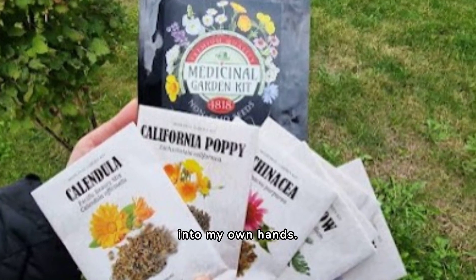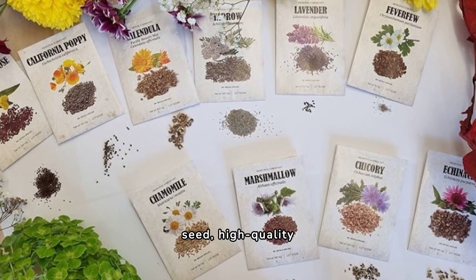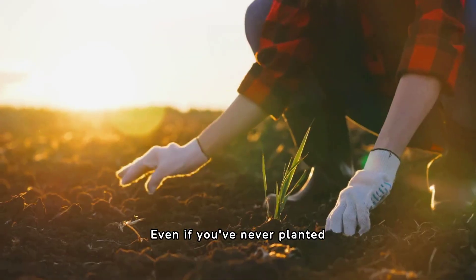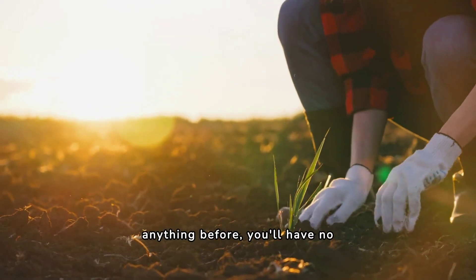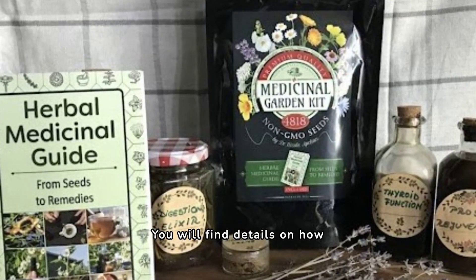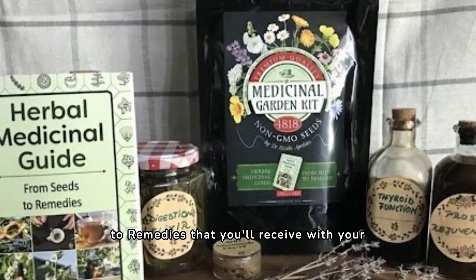Inside your Medicinal Garden Kit, you'll find 10 smaller packages with each type of seed — high-quality non-GMO seeds packaged in the U.S. Even if you've never planted anything before, you'll have no trouble growing these 10 plants. You will find details on how to plant, grow, and harvest each one in the free herbal medicinal guide from seeds to remedies that you'll receive with your Medicinal Garden Kit.